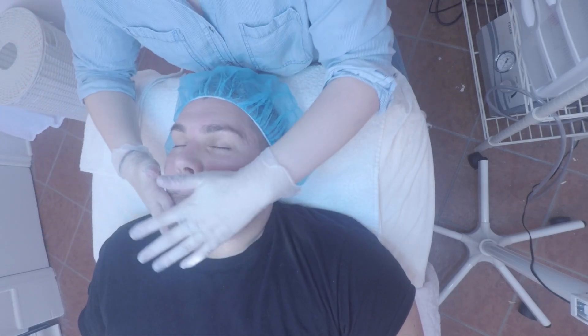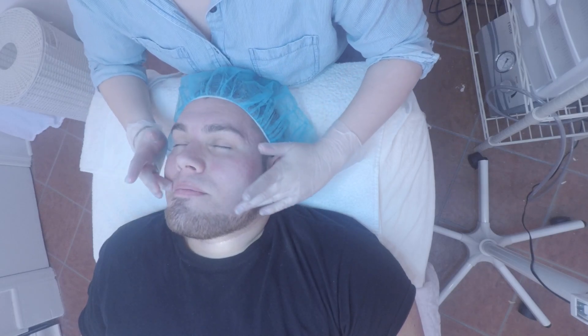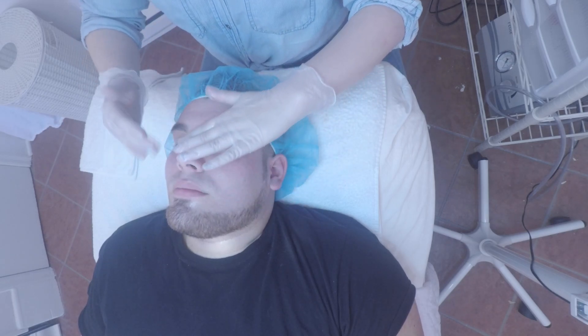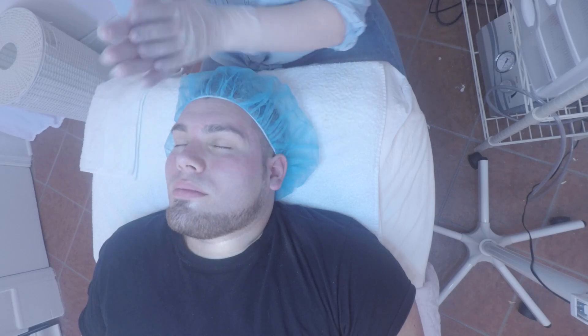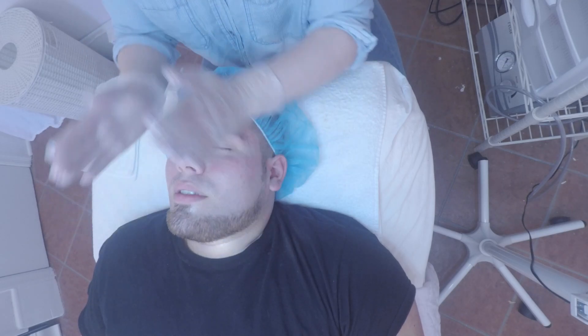The next thing that we're going to do is massage. Facial massage is really important for extractions later on because it kind of softens up the skin and helps them slide out easier. It's also good for circulation and firming up the skin, working on fine lines and wrinkles, things like that.